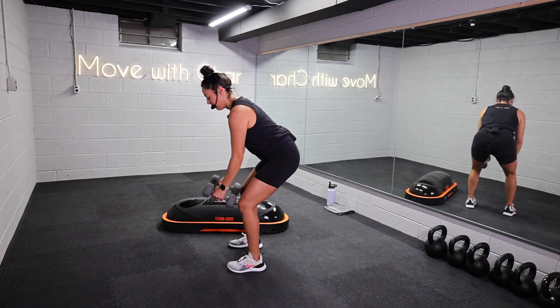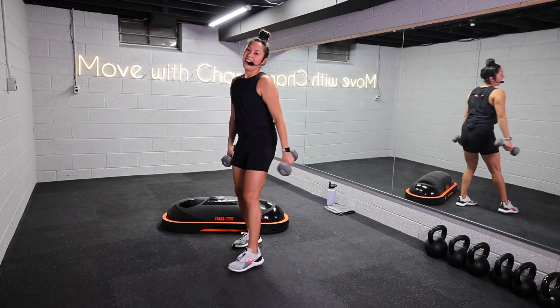One more rep — three, two, and one. Release. Awesome job, you guys.